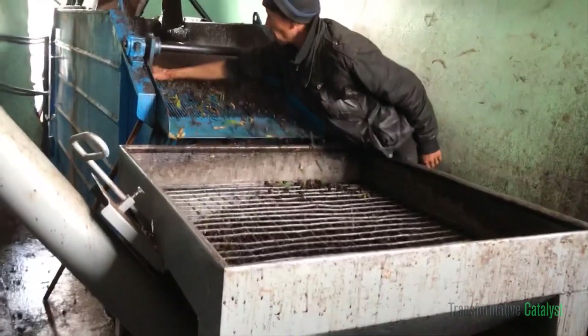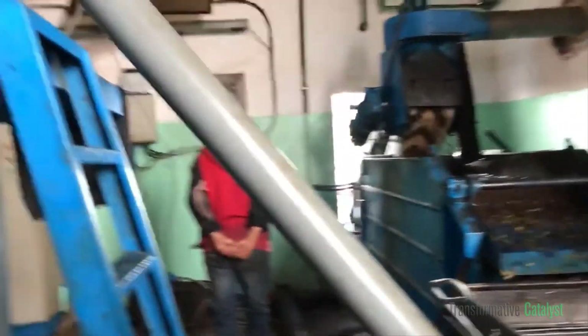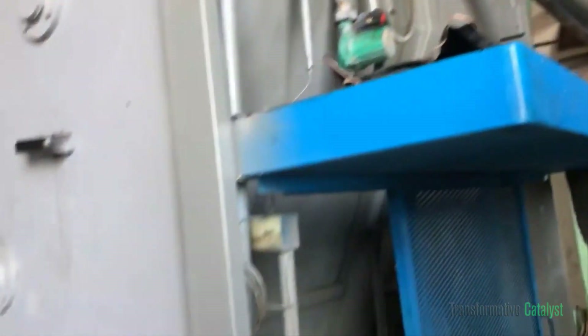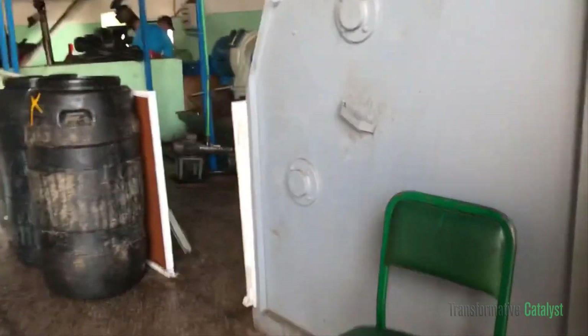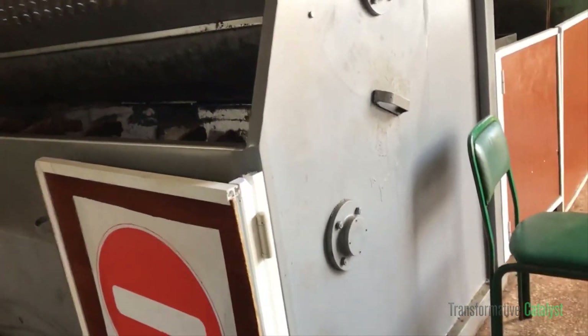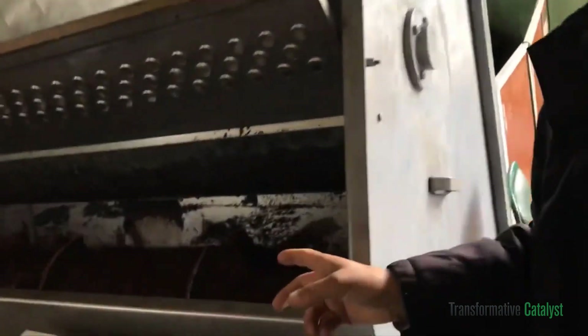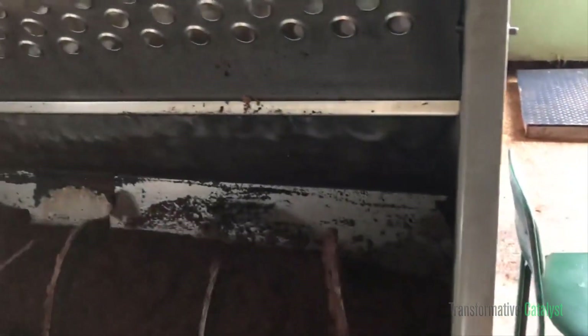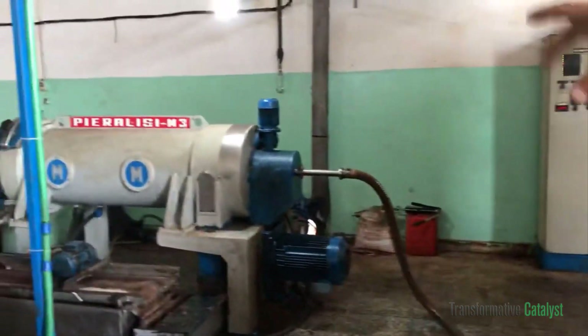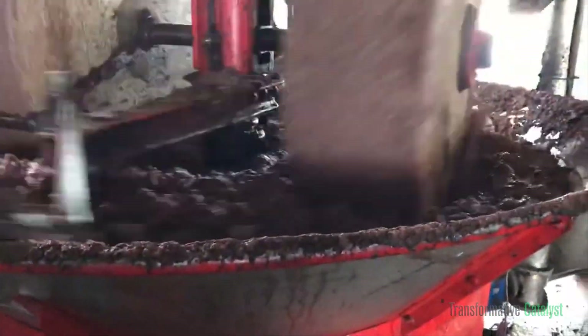Luckily we are here in exactly the harvesting season, because harvesting season is generally in the autumn and winter. The gentleman is showing how the olives come in, are washed, and then move from that machine to this new machine where they are for the first time cold pressed. The oil then goes from the bottom through the pipes, and there is a pressure machine which pulls it through the pipes to another machine which further purifies it.